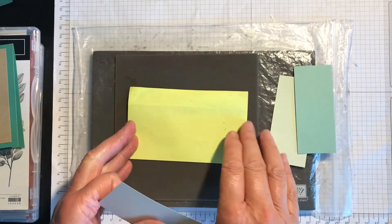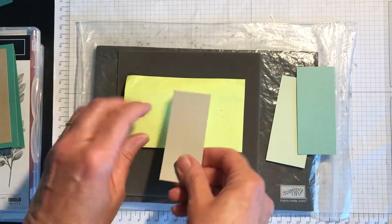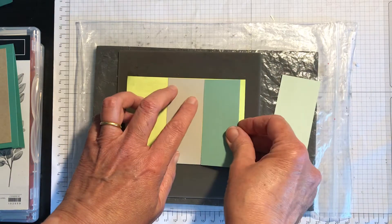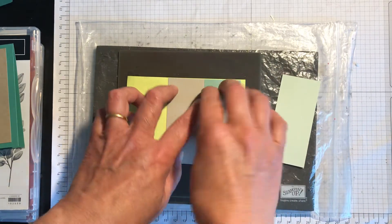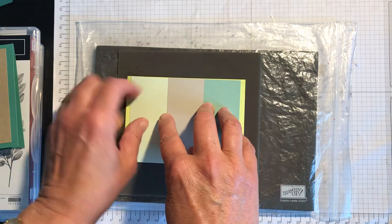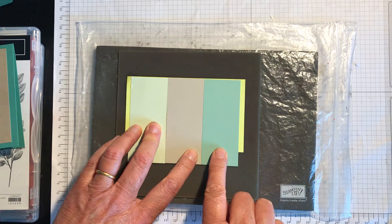You need to have a long post-it note and I'm going to put the middle one in first, then one exactly beside it and then one on the other side. These colours are Soft Seafoam, Sahara Sand, and Mint Macaron.